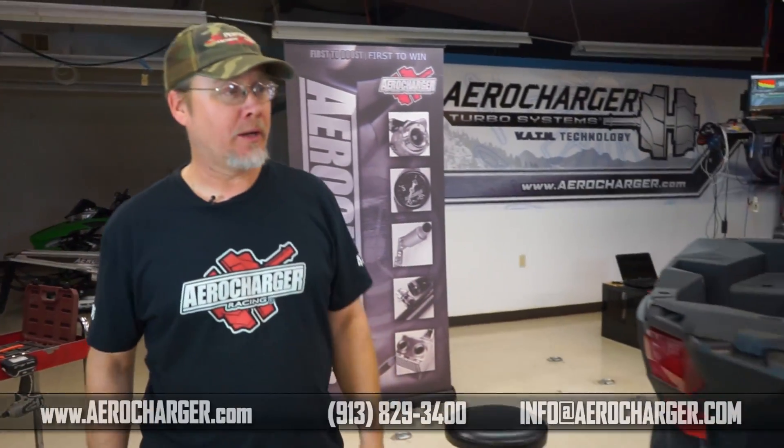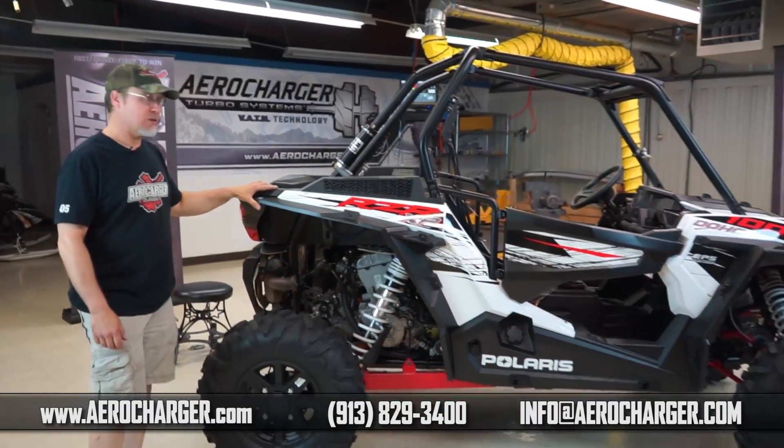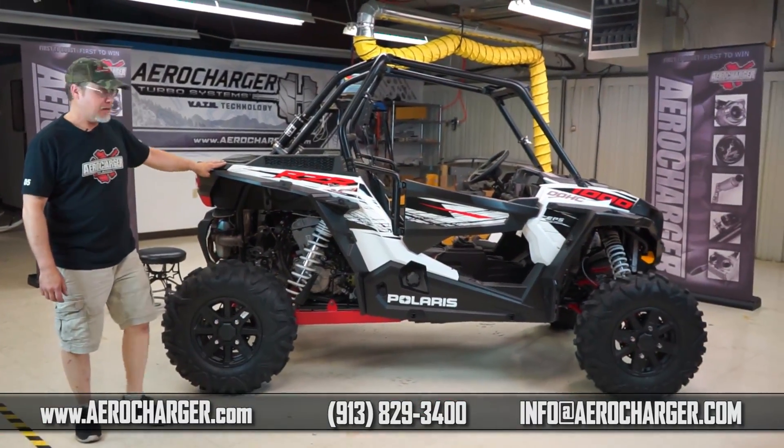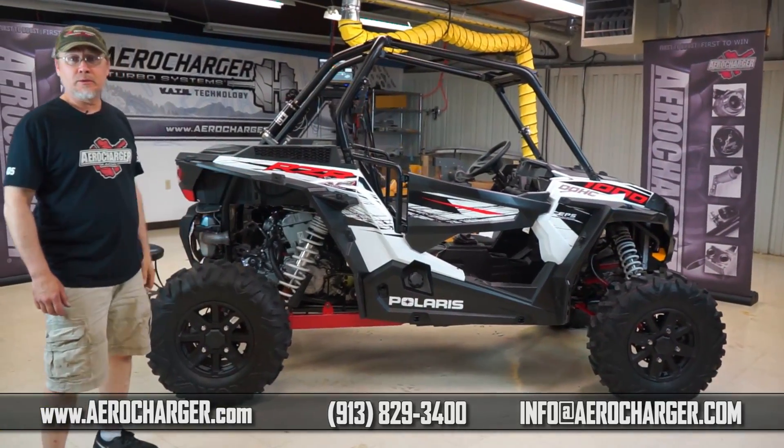Hey, it's Ken with AeroCharger. We're here today to do the install on our 2014 Razor 1000. We're going to put a 66 series turbo on this thing and it's going to make some big power. Very easy to install, so let's roll up our sleeves and get into it.